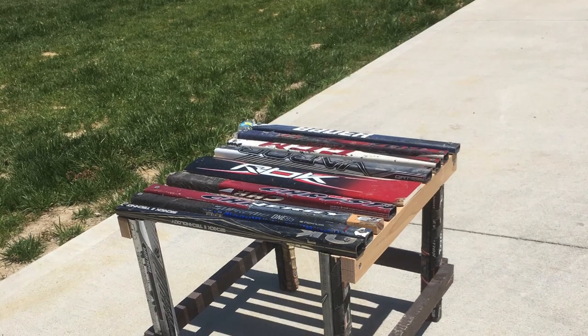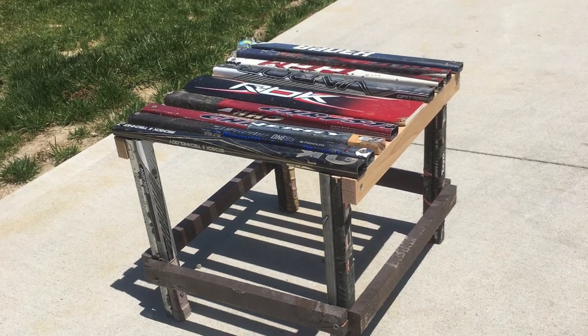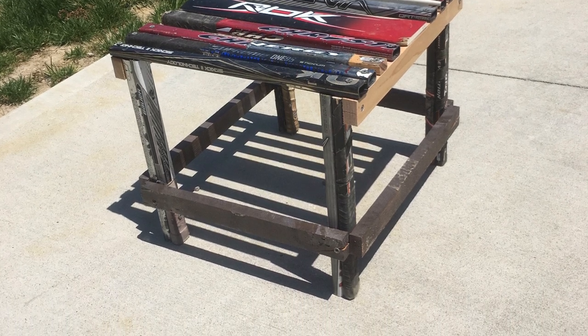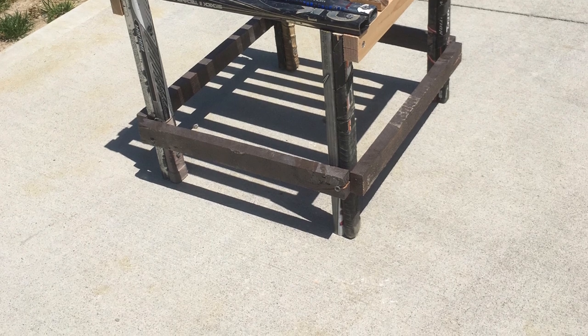After the spray paint has dried, you will screw the 18 inch pieces on the longer side of the stool and the 16 inch pieces on the narrow part of the stool. These are the braces that will secure the stool and make it much more stable. After drilling these on, you will have your finished product. Thank you for watching.